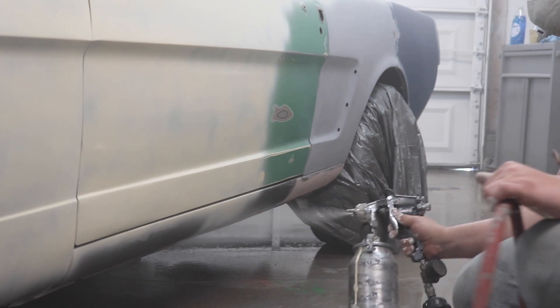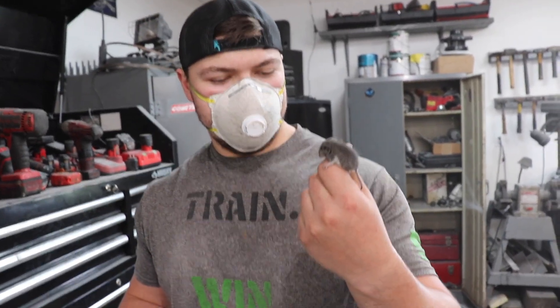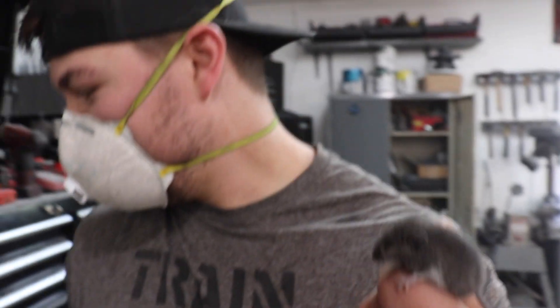So I was painting and then all of a sudden Eric's like, 'Oh look, a mouse!' Sounds like I'm gonna catch it and it's a freaking baby — probably high off his horses right now.